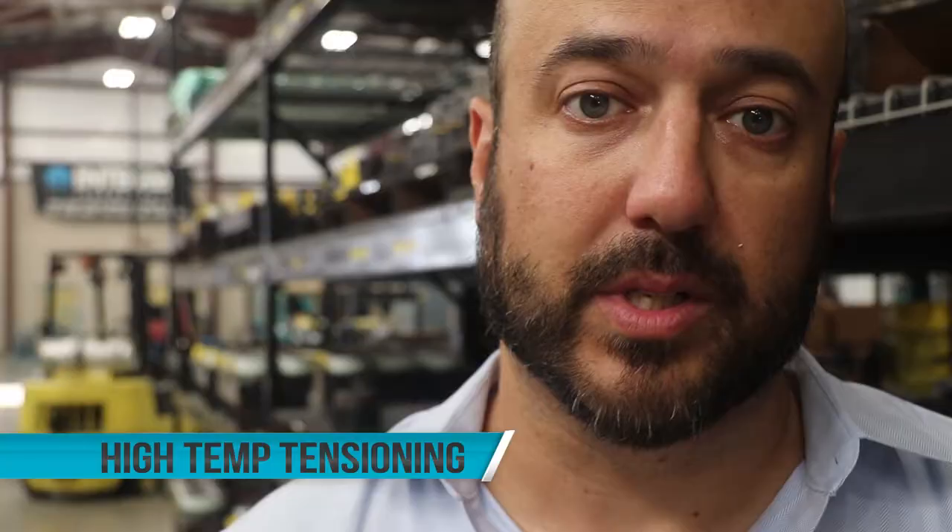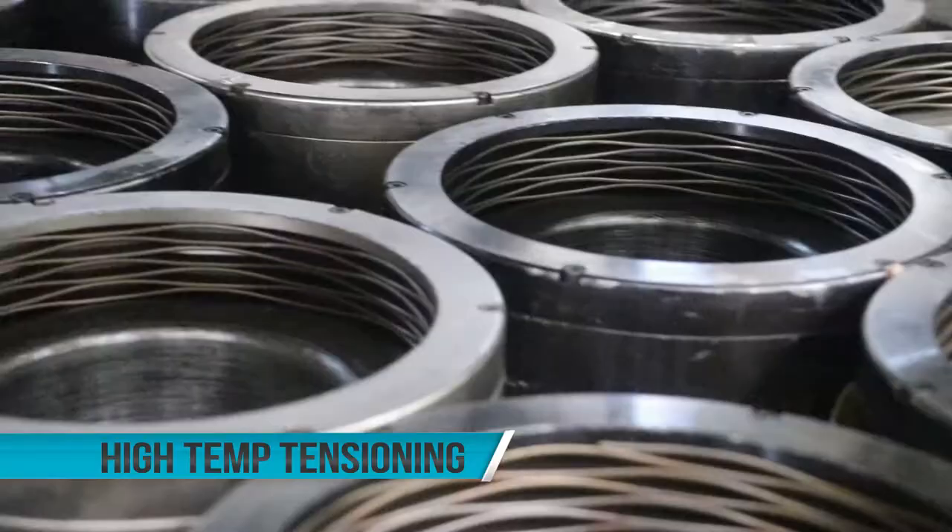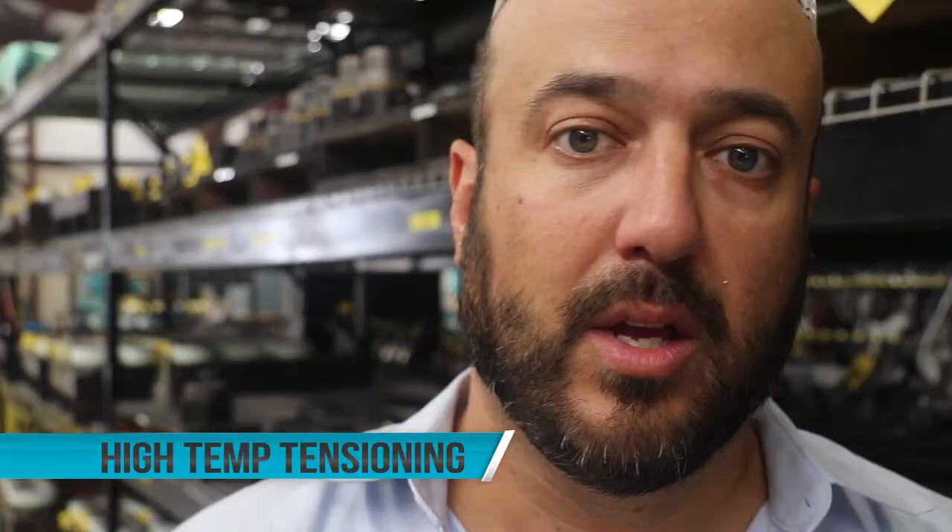We've got a lot of history working with end users tensioning at high temperatures. Here at Integra we pioneered the method of hot tensioning up to 400 degrees. Our seals inside the tool can take it. There are some considerations you need to be aware of that we've worked with them to overcome.